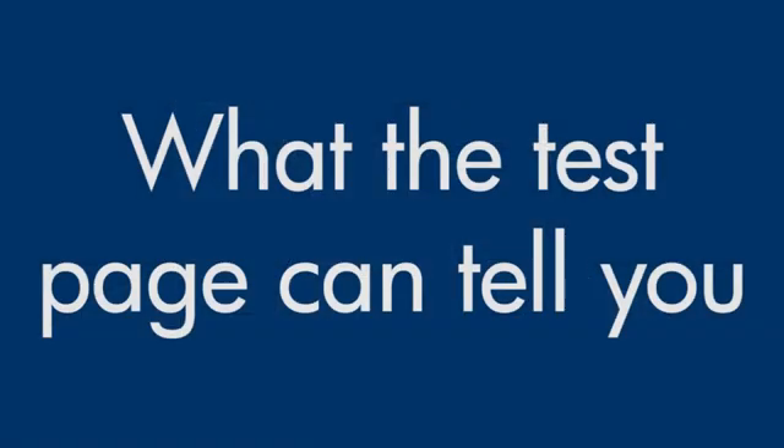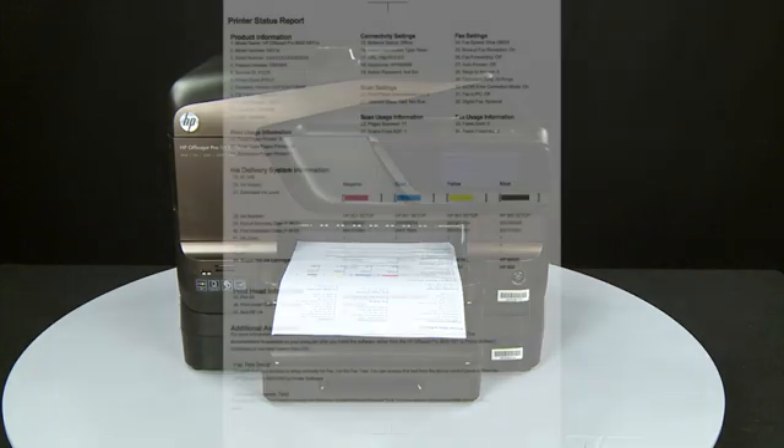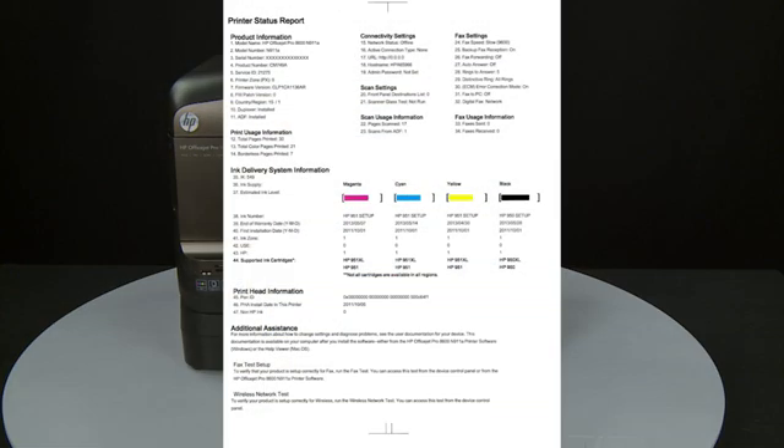Now let's talk about what the test page can tell you about your printer. The most obvious point is if the test page prints out, you know the printer itself is working correctly. If you have problems printing from your computer, the cause might be your connection, your computer, or the printing software.